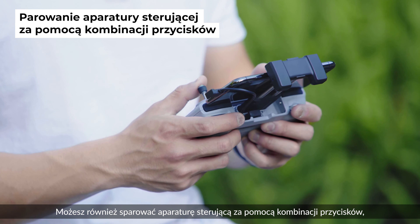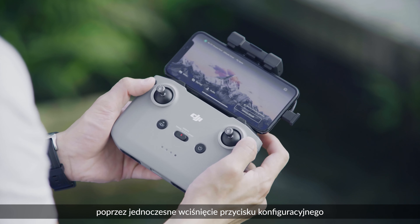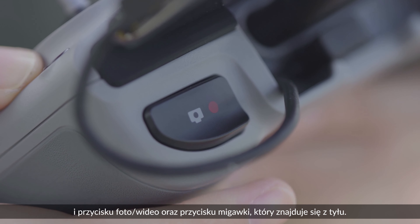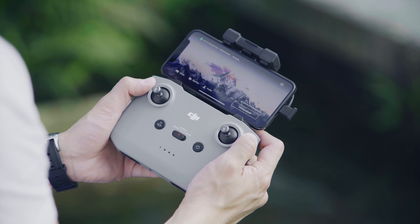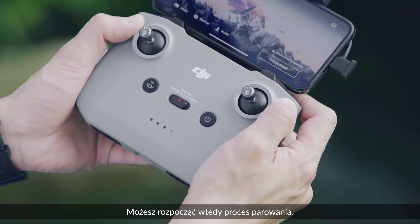You can also link the remote controller with combination buttons by simultaneously pressing the customizable button, the photo/video button, and the shutter/record button at the top. The remote controller will start to beep after 2 seconds, then you can begin the linking process.